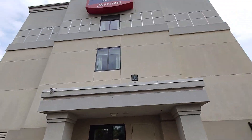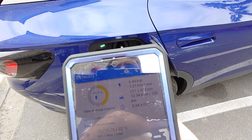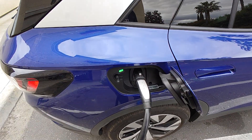Thank you very much to the Spring Hill Suites of Modesto for letting us do this. And with that, we're going to get back on the road and go home.